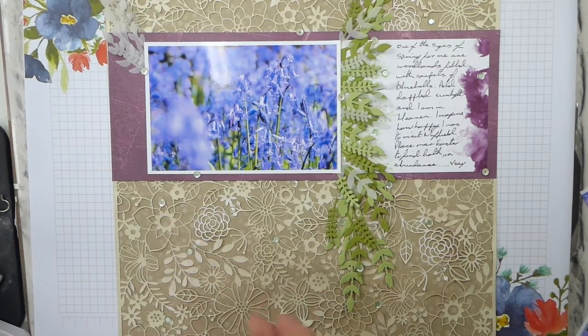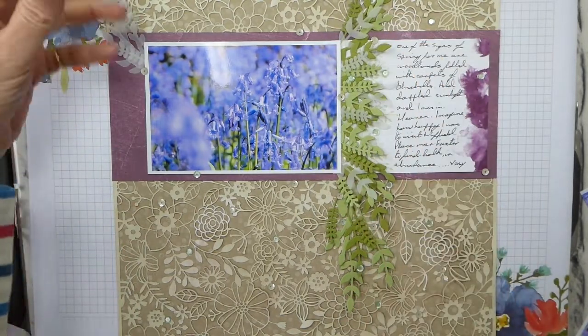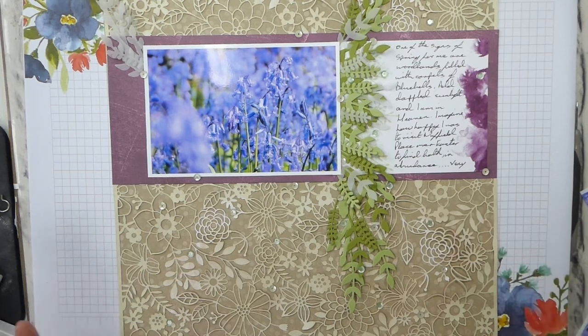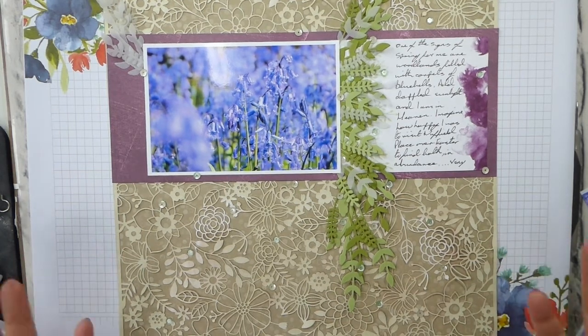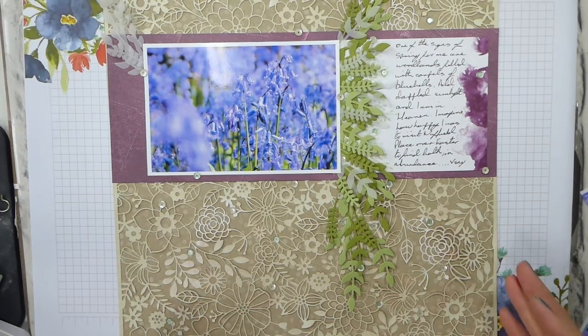I haven't done a heading. I thought about putting a heading on, but I just didn't really want one. I wanted this big feature here and just mirroring it over here in vellum. So I thought what I would do is tell you how I've put this together, because I find scrapbooking on a video doesn't really work. So I've used the tranquil textures designer series paper.